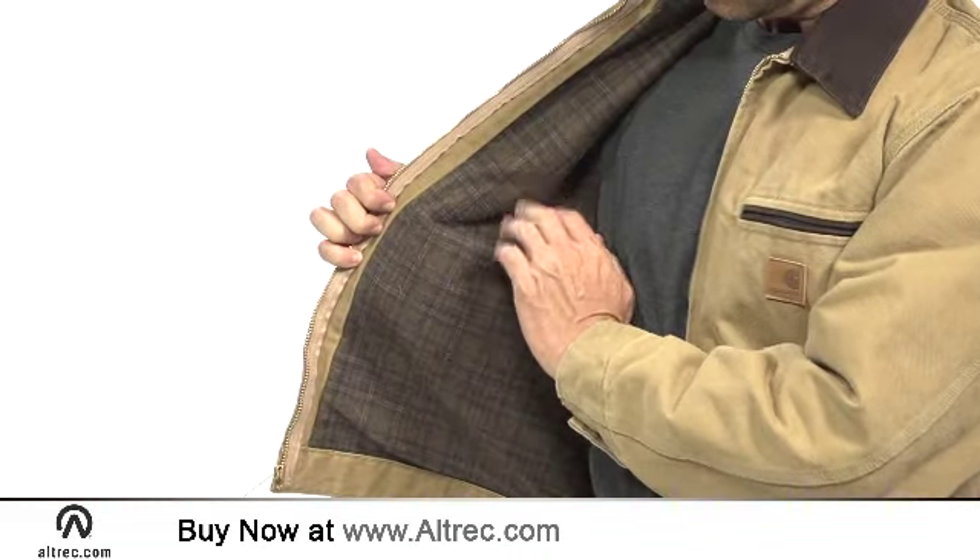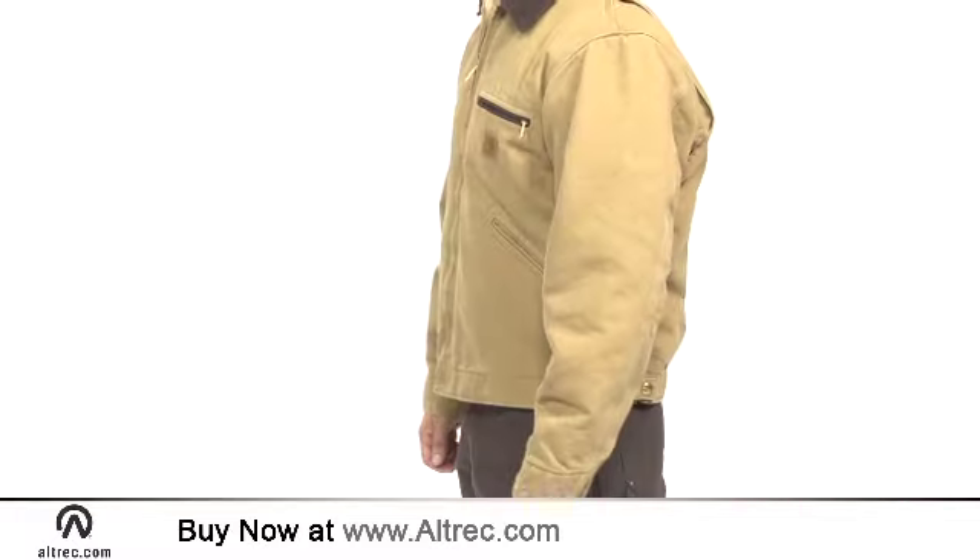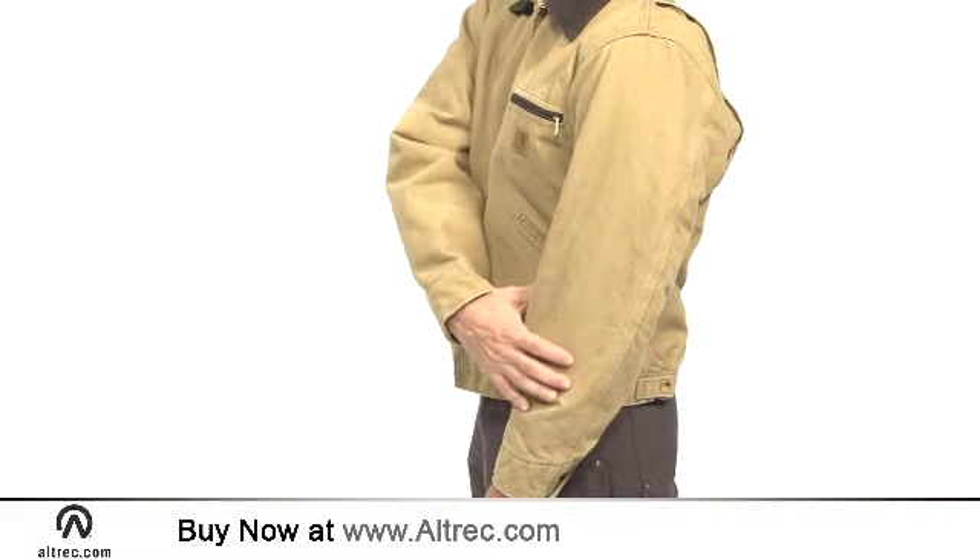A polyester blanket style lining adds warmth to the core while the quilted nylon lining in the sleeves ensures easy layering.